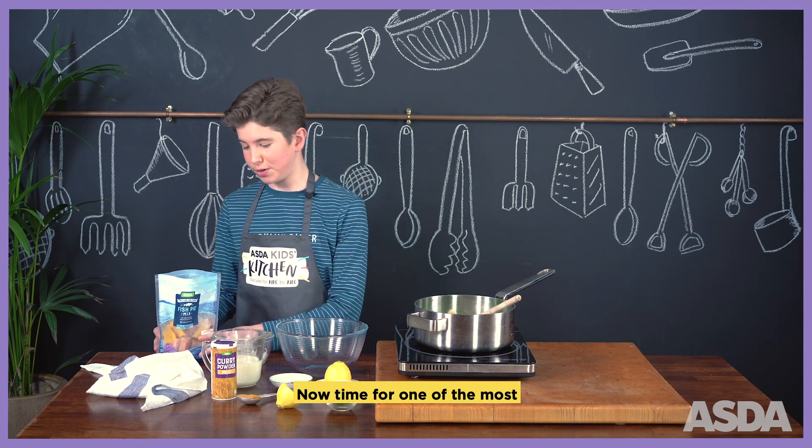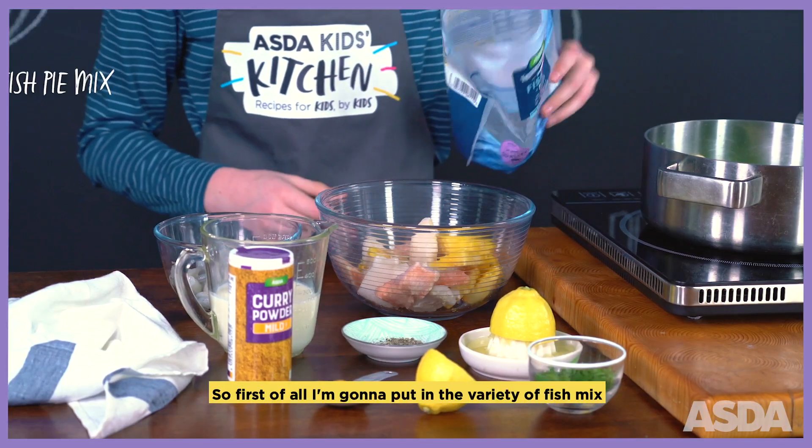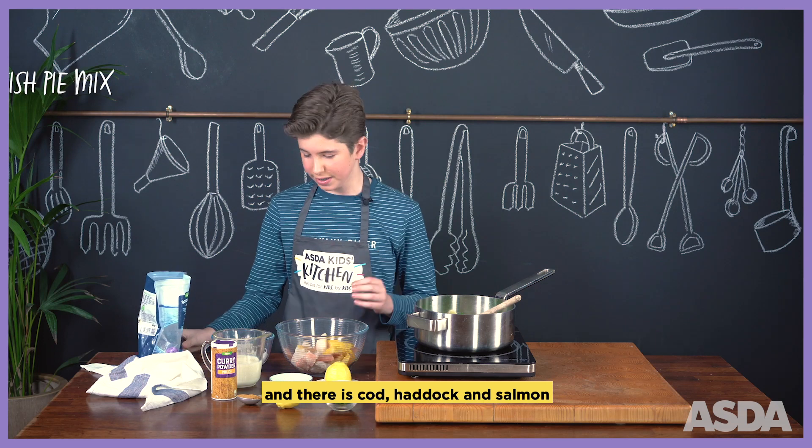Now time for one of the most important parts of the fish pie — the fish mix. First of all, I'm going to put in the variety of fish mix, and that is cod, haddock, and salmon.